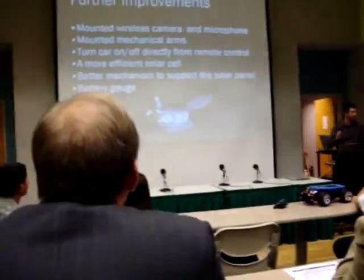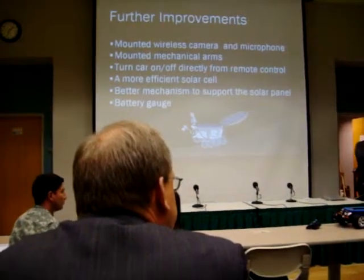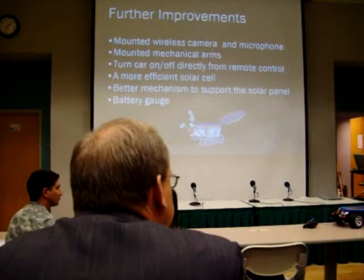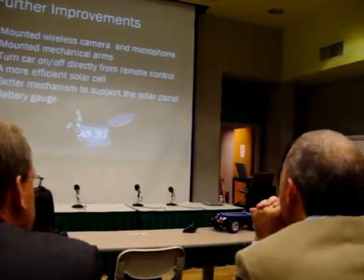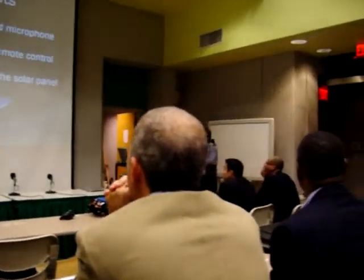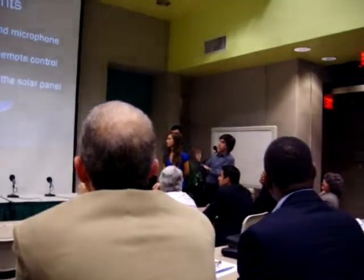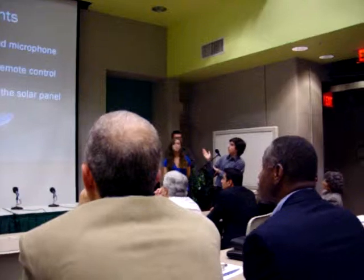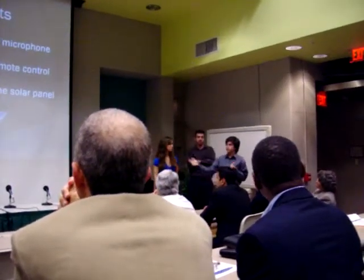With a limited budget, we have many other things that we wanted to do. We wanted to have a rover with arms and stuff like that. Of course, a mounted wireless camera was not something that we could afford — that's something we'd like to do in the future. That's the same thing with mechanical arms, which basically, in a very rough way, is what the Mars rovers do.